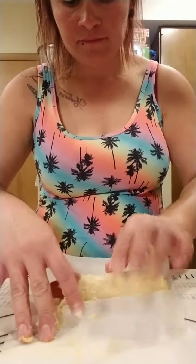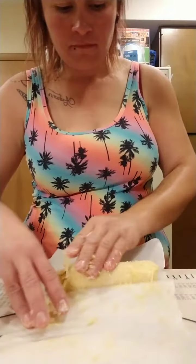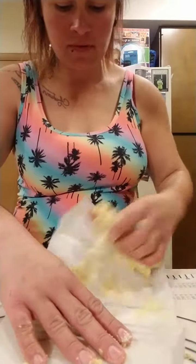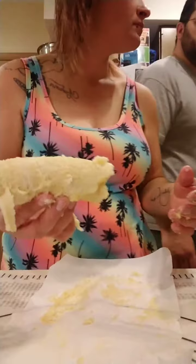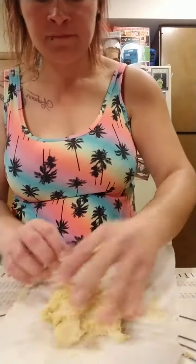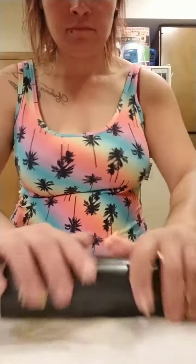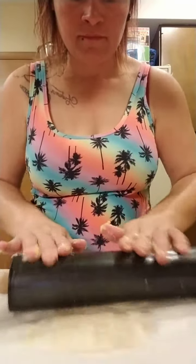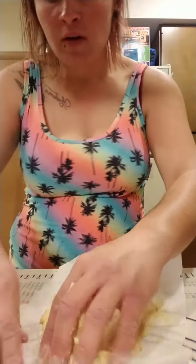It might be too thin — I need another piece of parchment paper to put these on. Take another bunch and do it again. Maybe don't make it too thin because then it's not going to roll right.